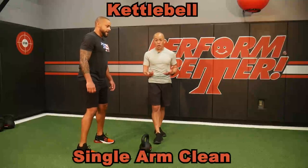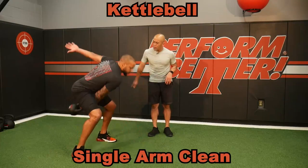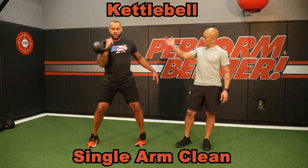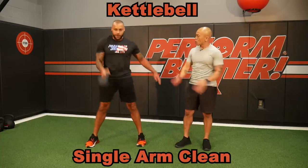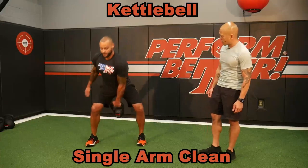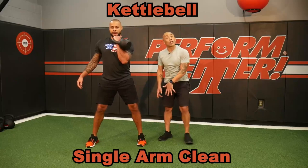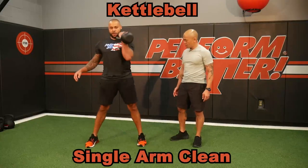Building off of the single arm swing can bring us into the single arm clean. Initiate the swing, but then finish with that catch. Notice how his hips are square — the clean comes up and he squares up his shoulders. You can see that little bit of rotation in this clean. When clients get a little bit floppy, just remind them: this is a vertical pull pulling up the body — zip it up. The single arm kettlebell clean.